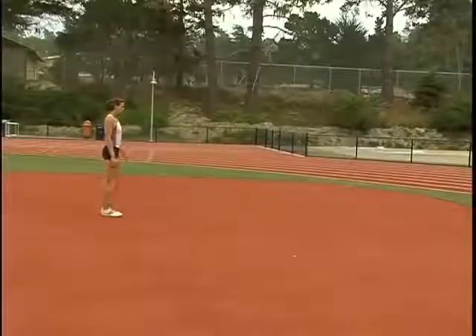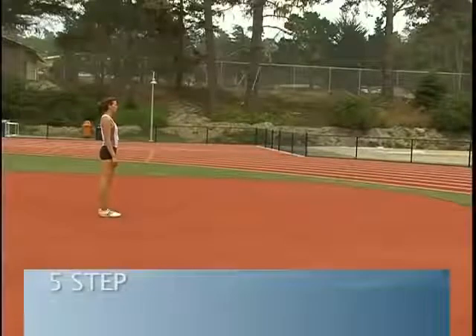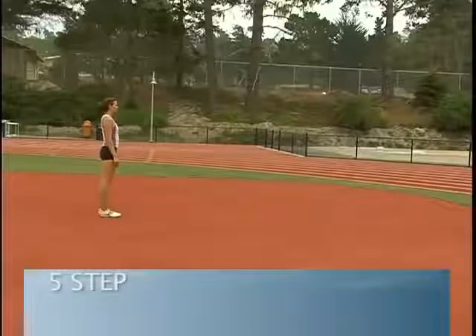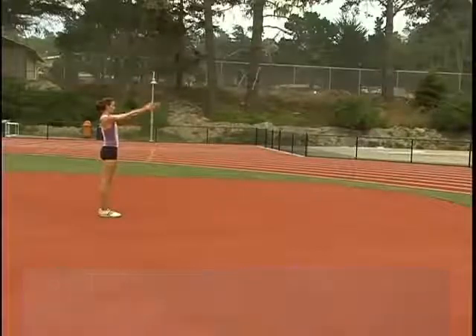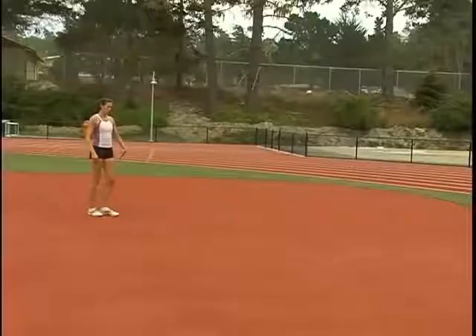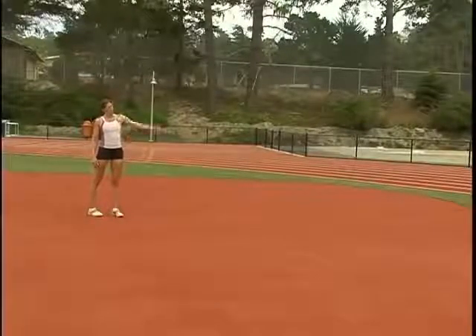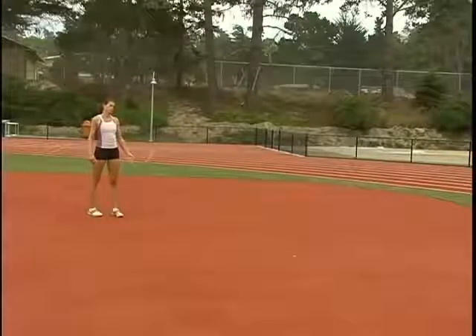Our next drill is a five-step drill. Jenny has moved back from a three to a five, and you can see that she's facing straight ahead. At this point in her run she's going to begin to oscillate her hips and turn her shoulders so that her shoulders will eventually be perpendicular to the bar at takeoff.